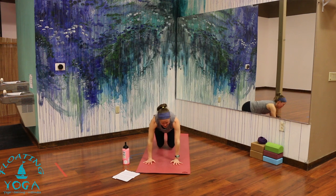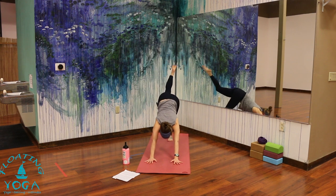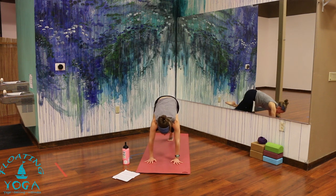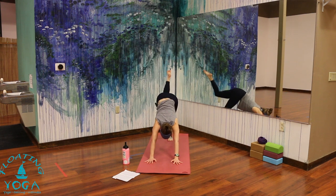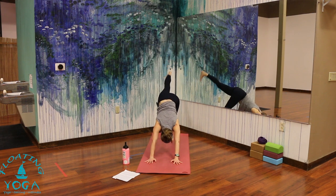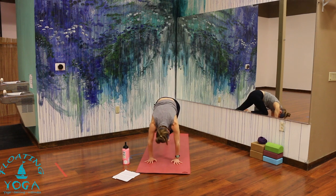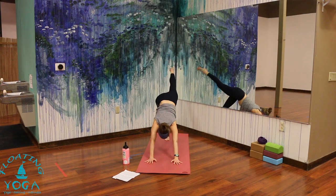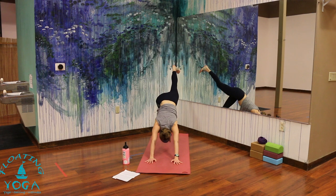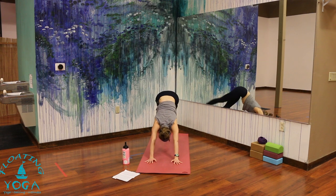Find your way back to downward facing dog. Feet together, big toes touch. Reach your right leg to the sky, breathe in — knee to nose, breathe out. Inhale, leg high. Tap your right elbow or shoulder, exhale. Back up, breathe in. Cross it to your left. Inhale, leg to the sky. And exhale, release. Left side — inhale, left leg high. Knee to nose, exhale. Back up. Tap your left elbow or shoulder — use your breath out to draw it in. Inhale, extend. And exhale, cross it to your right. Inhale, leg high. Exhale, release.